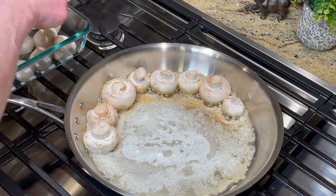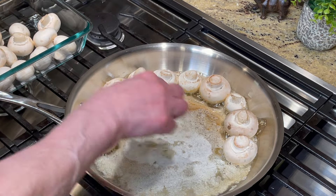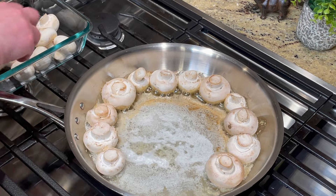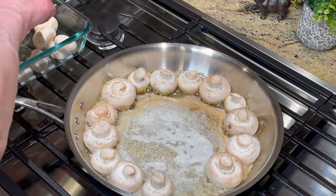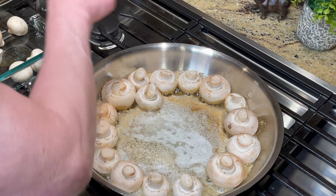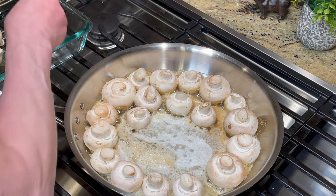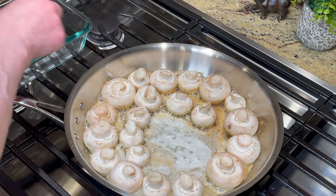I have eight ounces — two eight-ounce packages of mushrooms. You can use your favorite mushroom: creminis, regular white mushrooms, or portobello mushrooms. At one time our daughter really wasn't a big fan of meat, so she was eating portobello. I would make them the same way and even throw them on the grill for a minute and she would eat it like a hamburger patty.